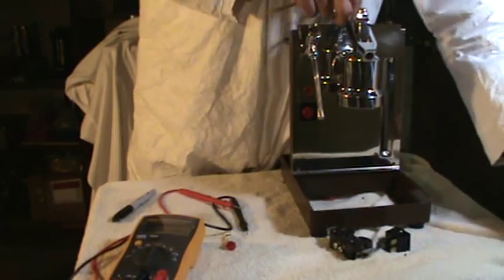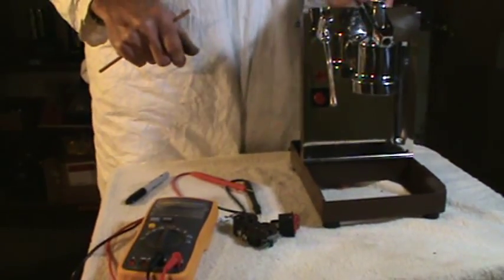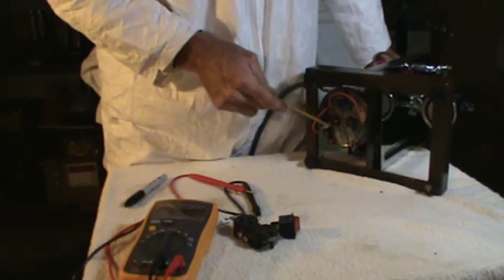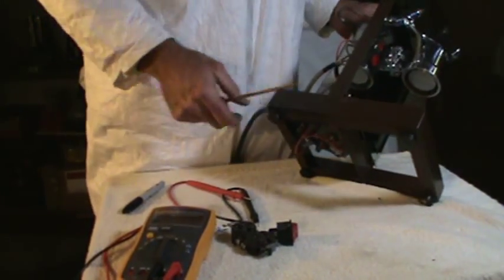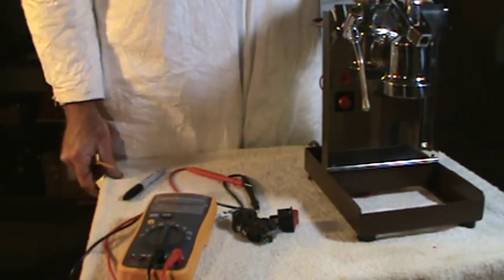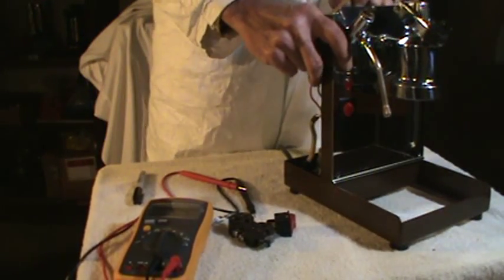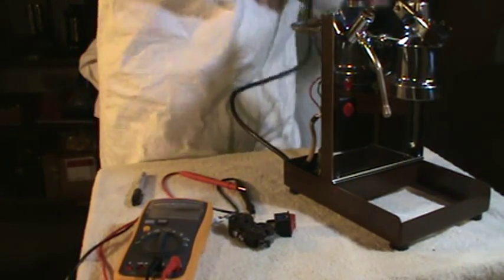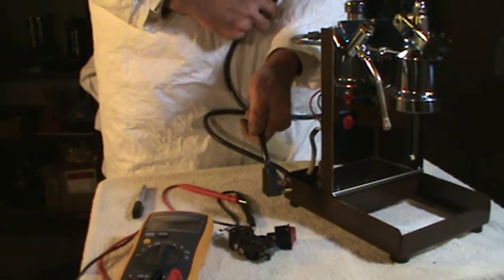They're all pretty much set up in just the same way. There are certain other little problems that can come up — we've covered them in other videos. This particular one had a shorted element which was a bit confusing but it's easy to diagnose and fairly easy to fix. That's the electrical on a simple machine, a simple circuit. Be sure to disconnect from electricity before working on your machine — I am disconnected. And turn off any breakers before you start poking around in your wall.